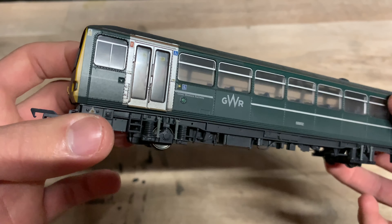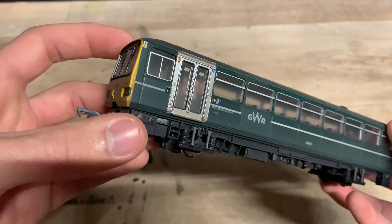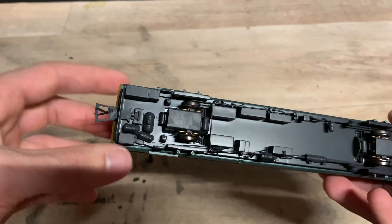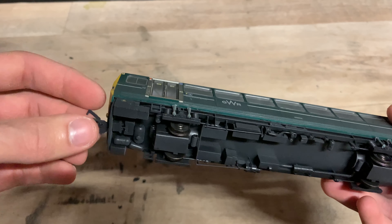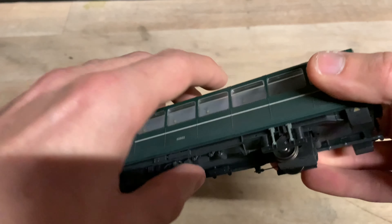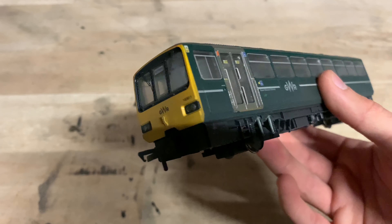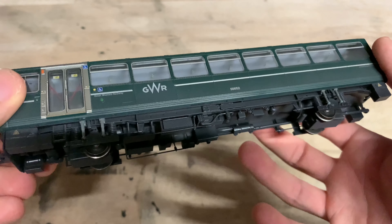The detail on the dummy unit is just as good as the motor unit. The livery application is spot on, the weathering is very, very nice, and the interior detail is exactly the same with interior lighting and directional lighting. The coupling on this unit is exactly the same — still very, very loose, so the coupling quality isn't the best. Apart from the slightly dodgy NEM couplings, there's not really anything negative I can say about this model. It's really, really nice.